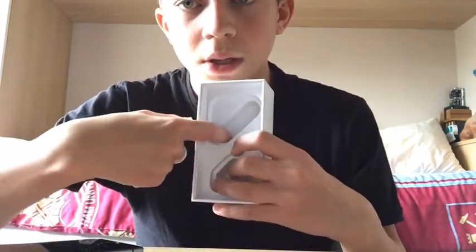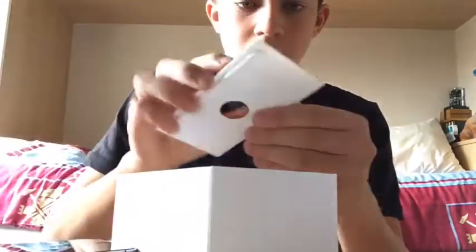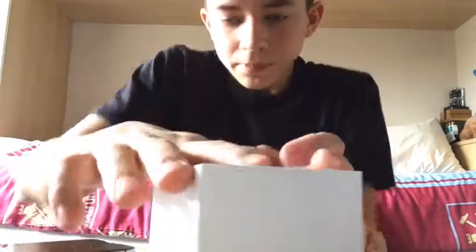Obviously you have your phone charger cable, and your phone's in here, and then you've got your charger bit there. But obviously I ain't got any of that. Just put it back and put it somewhere.